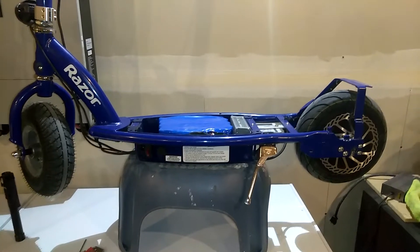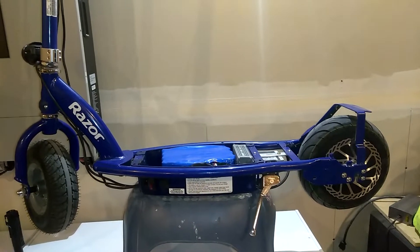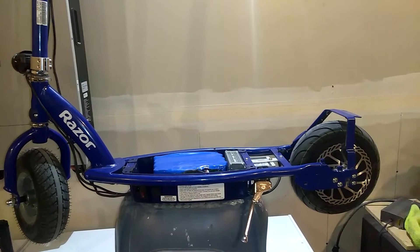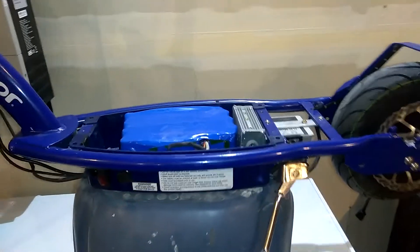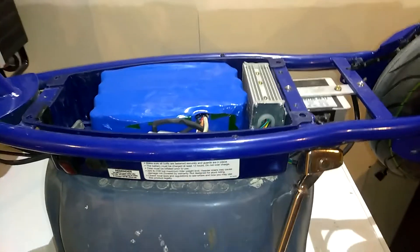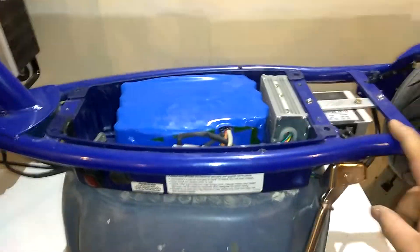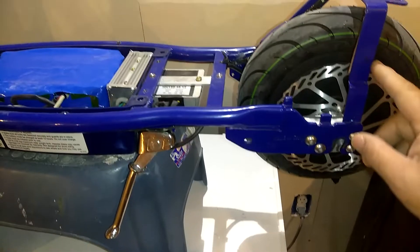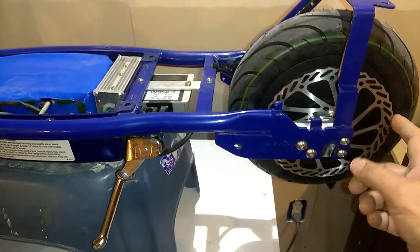Alright guys, what we got here is the Weiss Razor E325 scooter. Doing some upgrades on it, just finishing up — just about got it done. I'm waiting on the brake line, the caliper to go on the back here. We upgraded it to the big rotor.